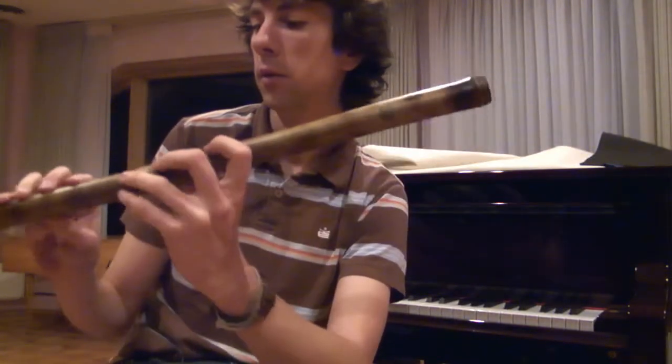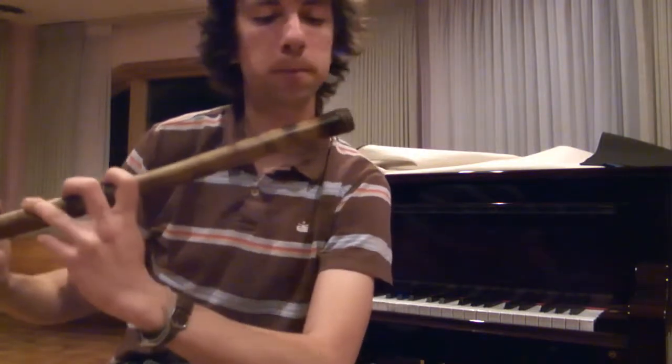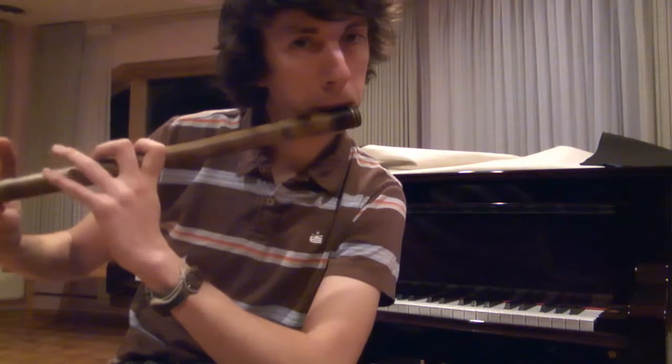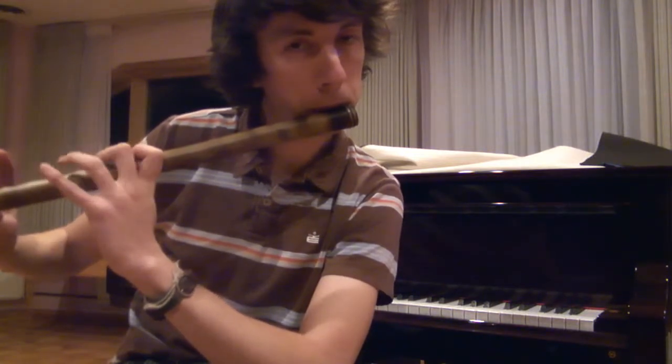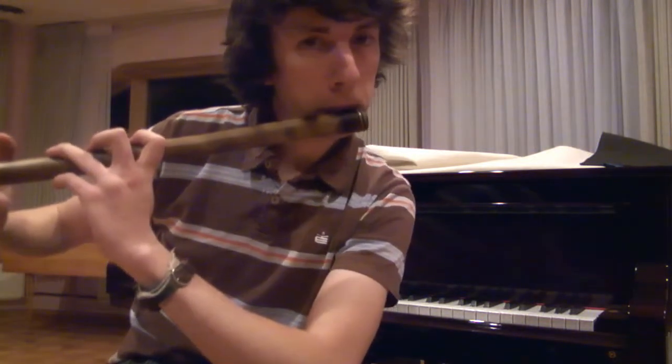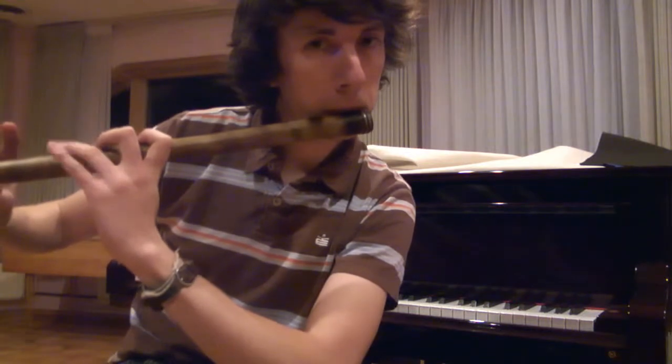And this is C pentatonic major. This is C, D, F, G, A, C, D.